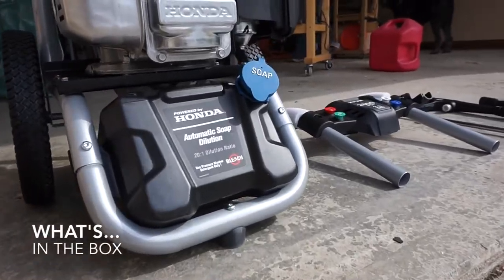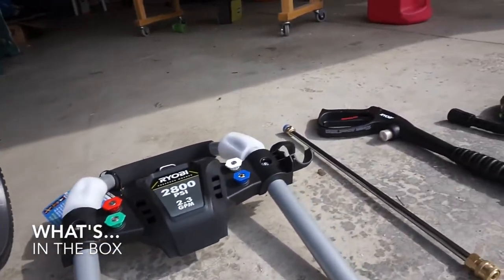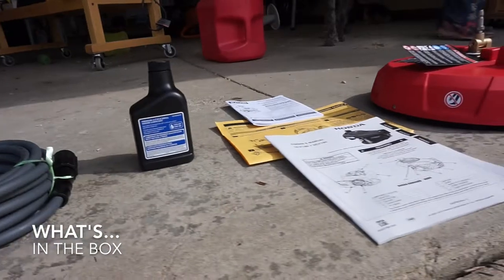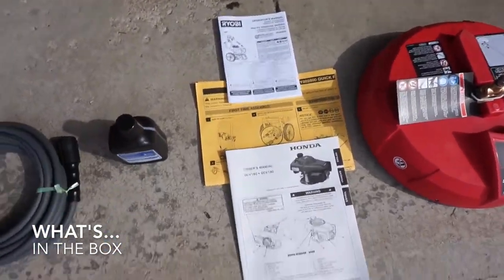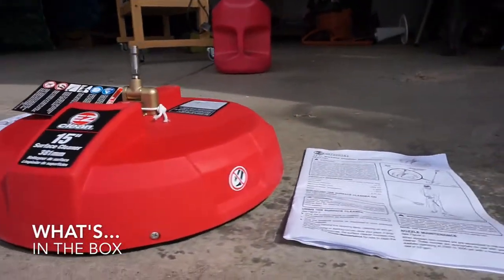There's going to be the EasyClean 15-inch surface cleaner, and then of course the power washer, which is not assembled yet. Then there's going to be the hose, the pump, a set of oil and 3 manuals separately from the Honda engine, the power washer itself, and the EasyClean.